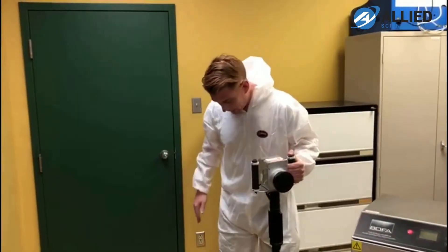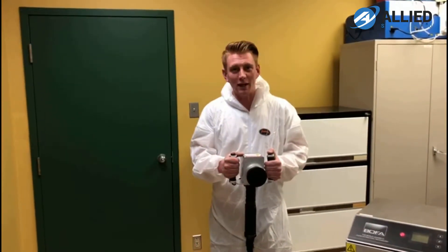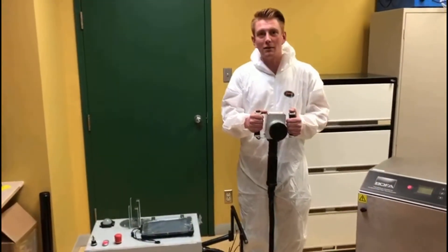Today, given my beautiful jumpsuit, I am not filming a music video — I am ablating lead-based paint. So we're going to put on our full respirators and get ready to blast the paint.